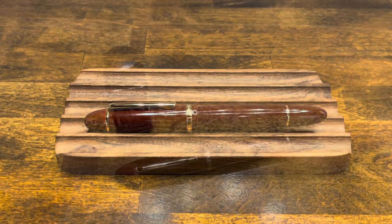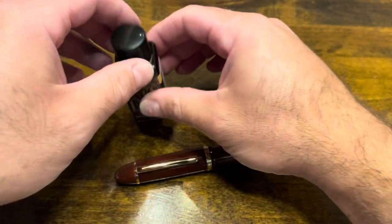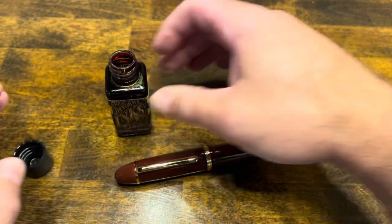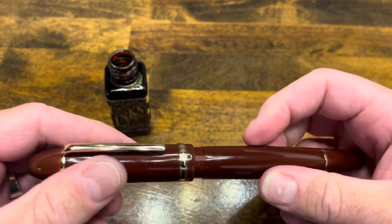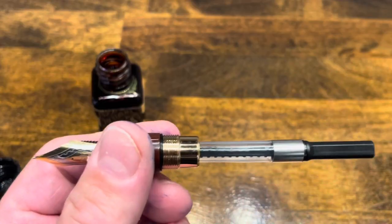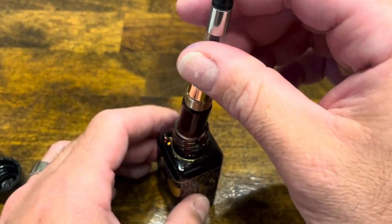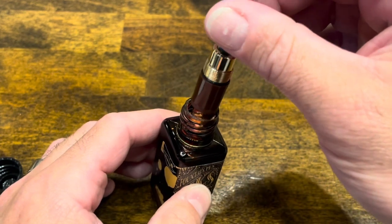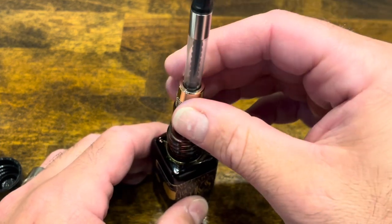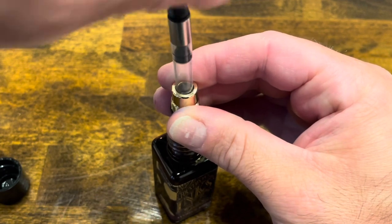Inking up the Jinhao X159 today, I selected Diamine Writer's Blood — a nice deep red with a little bit of purple in it. We unscrew the cap and barrel from the section, then submerge the nib into the ink. Something to be cognizant of: the section is so thick that the nib does not fit into this ink bottle, so we cannot draw up any ink that way.